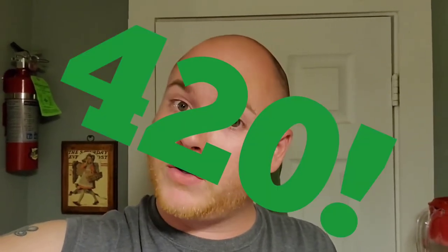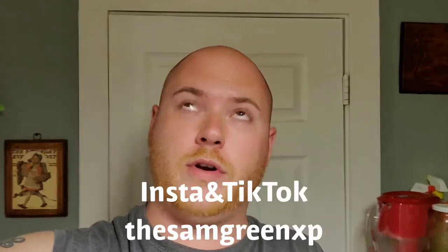Welcome to my broke-ass kitchen, quarantine edition — also 420 edition. Every day of my life is basically 420, but I don't want to talk about drugs on my channel. Today we are making grilled meatloaf sandwiches using the meatloaf I made the other day. I'll put the link to that video in the description. But today we're making grilled meatloaf sandwiches, so sit back and relax.